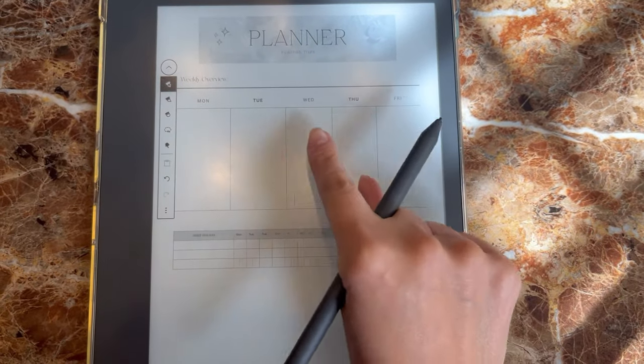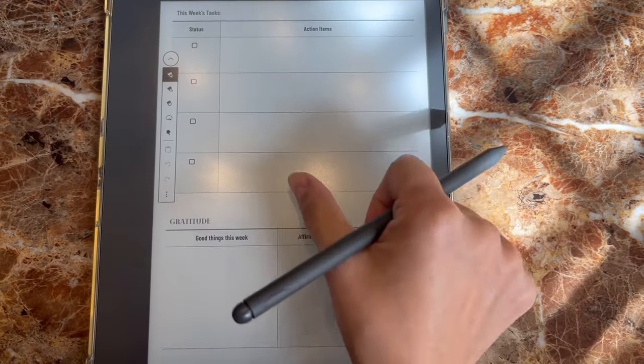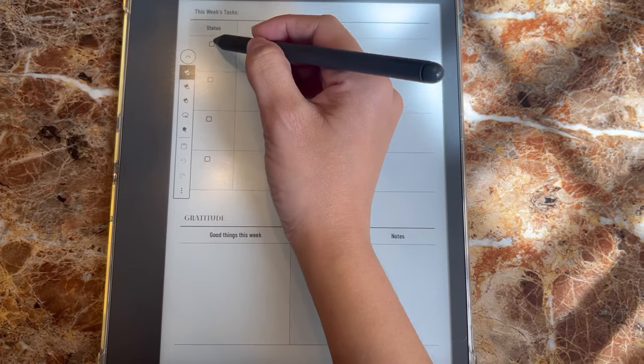The one I've been creating isn't perfect — I used lighter colors and that's not the best thing for the Kindle. So if you're going to create any sort of documents, just make sure to use black because that's what's going to show up the best on your Kindle device. It'll look a lot better on your device than it does online.